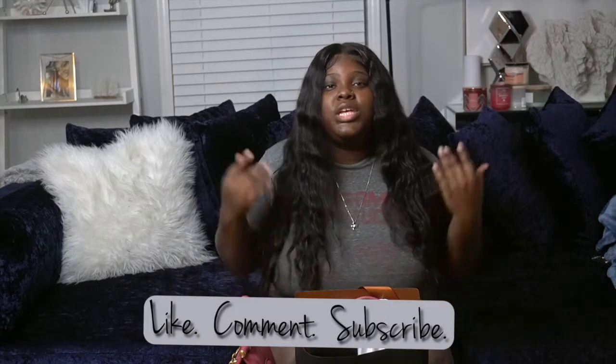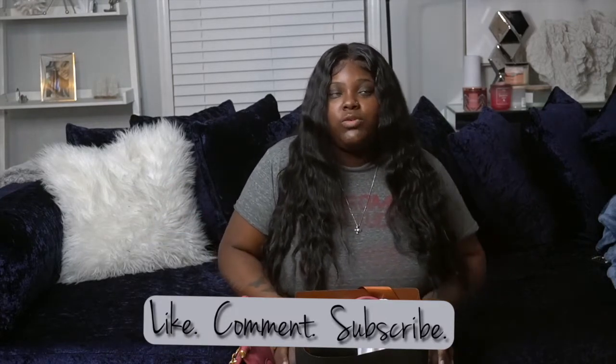Hey y'all, I am back with another video and today we're gonna do an open box review of a Coach purse that I purchased. Before we get right into this video, don't forget to like, comment, and subscribe to the channel. Tell me any ideas you have in my comments or you can inbox me on Instagram — everything will be listed down below.